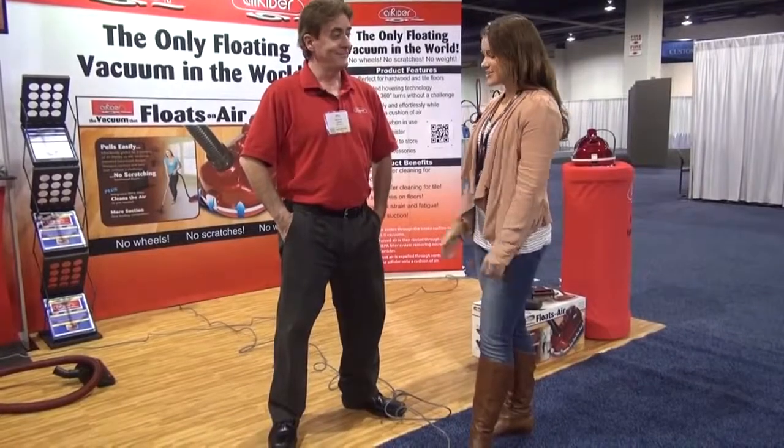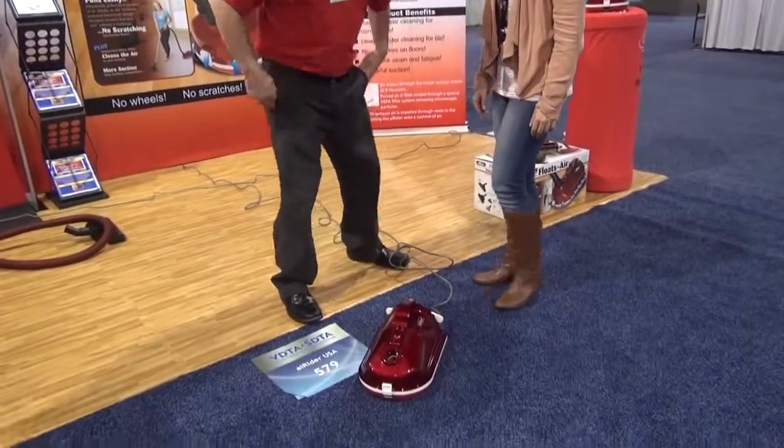It's basically a canister vacuum, because most canister vacuums in the world have wheels on them. So what we want to do is basically take the wheels off and make it float. Hence the name, I'm guessing? Air Rider. Makes sense — rides on air. So show it to me, I'd love to see how it works.